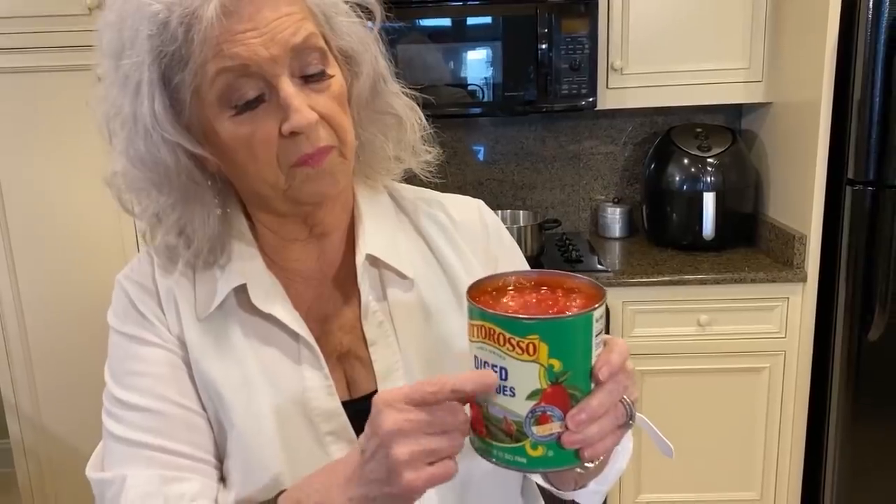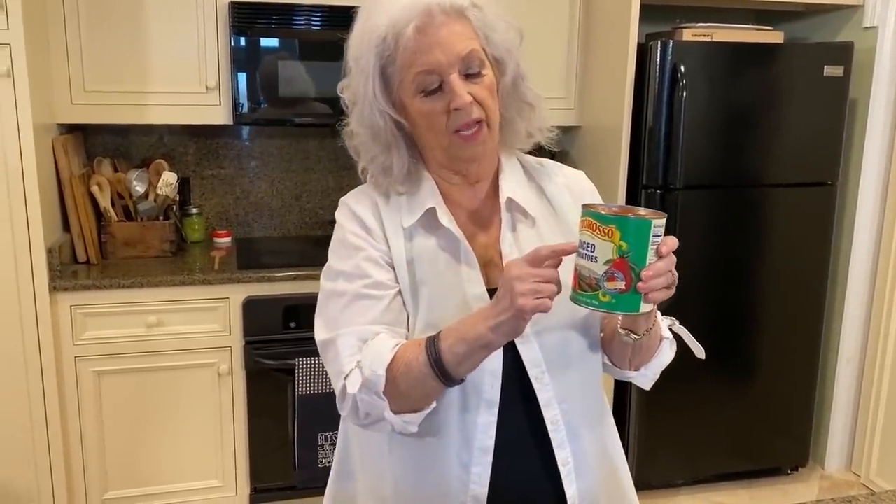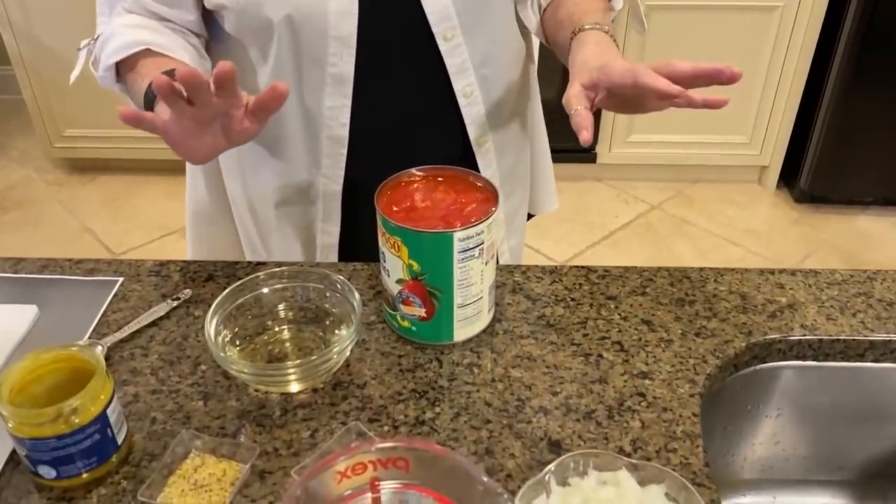Michael came in from work just then. The crushed tomatoes are so much better than the diced because no matter how long you cook the diced, they won't break down for some reason. But the diced are fine to use as well.